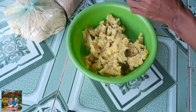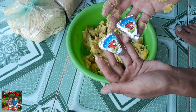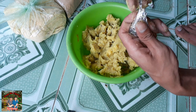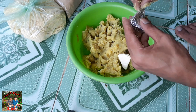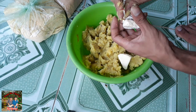Xong rồi các bạn cho mình 2 lát phô mai con bò cười như thế này. Các bạn cho phô mai vô luôn - chỉ cần 2 lát thôi là ok rồi.